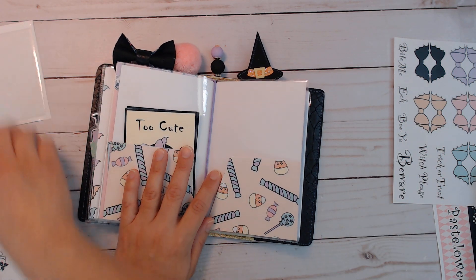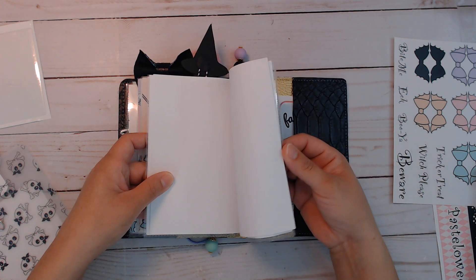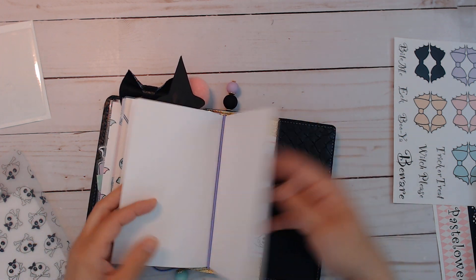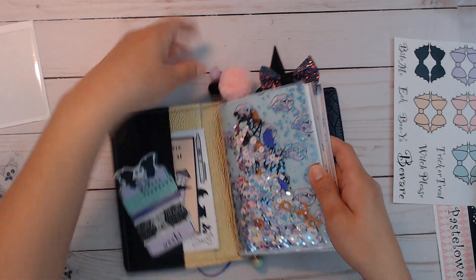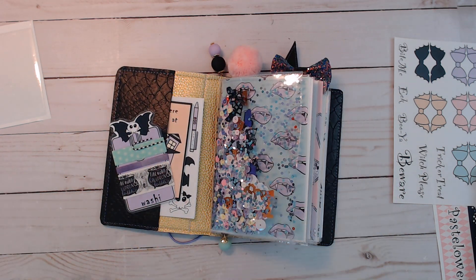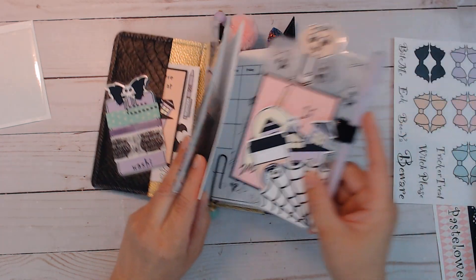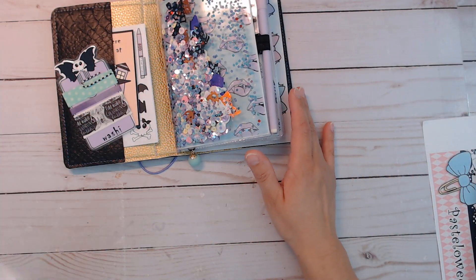I'm gonna put this in front so I can remember. Then here is the last insert, which is a blank — not lined, just the blank one — and the witch hat that I made with the black backing. I thought I had some more die cuts but they're all there together. The die cuts are here — I think I already showed you. So that's pretty much it.